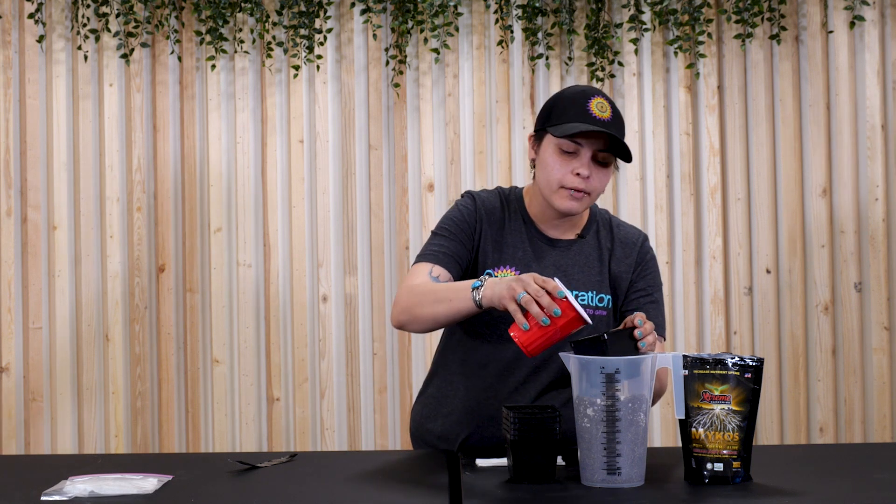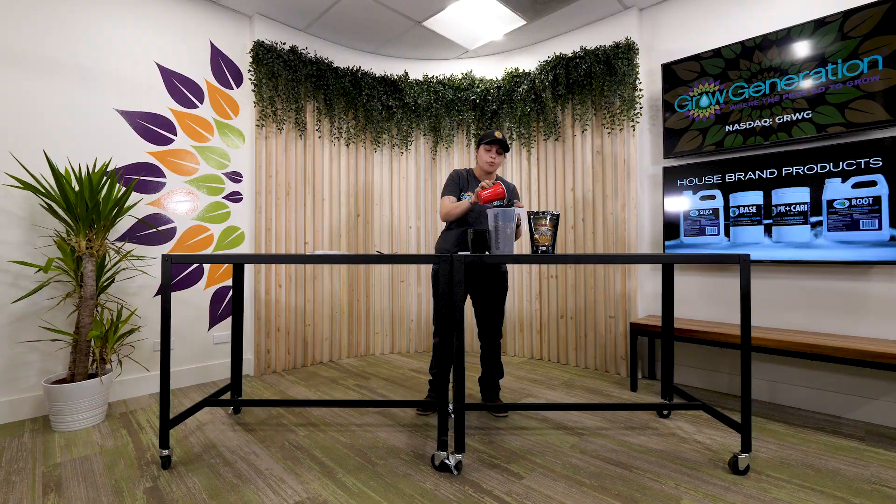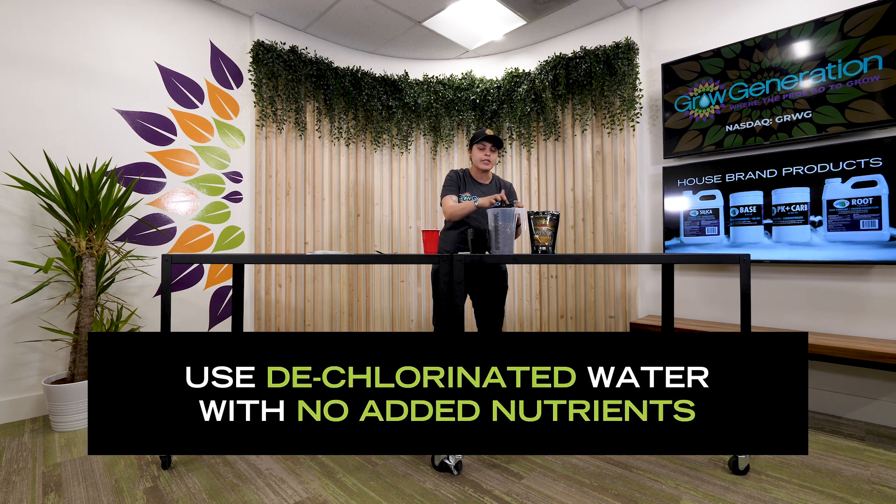Now that we have our seed ready to go, we are going to go ahead and get ourselves a small pot. Fill it with a little bit of soil and make sure that it's nice and wet. Make sure the water that you're using is dechlorinated — it's going to be better and healthier for your seed — and make sure that when you start watering there's no added nutrients inside. Give it a good mix to make sure that it's moist all the way through.